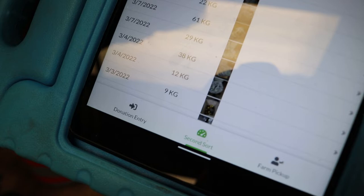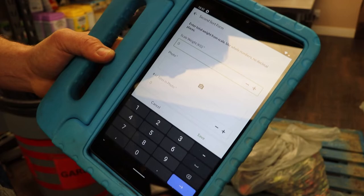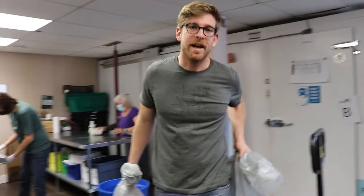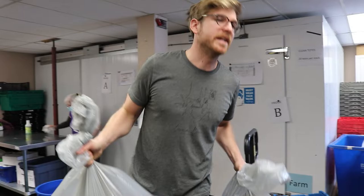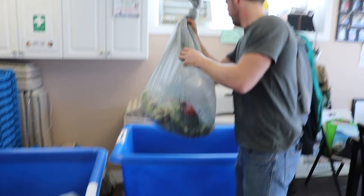Click add weight, and then select what store it's from. It takes you through the same series of questions. After you have weighed the second sort, put it into the farmer bins located over here. Try and divide it equally depending on how many farmers there are.